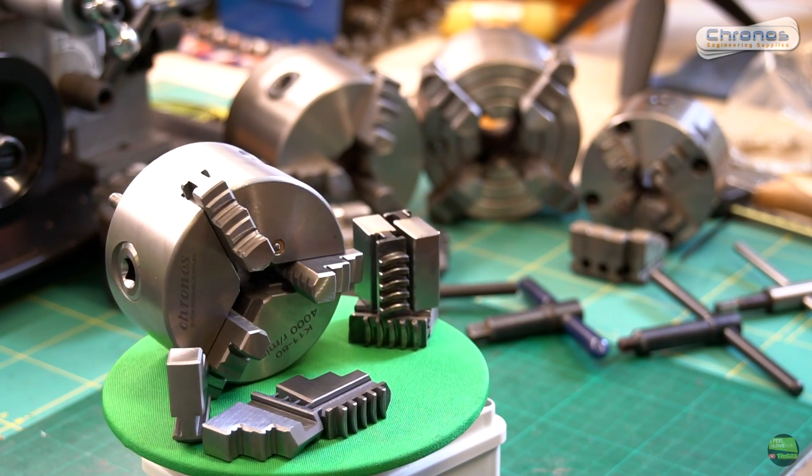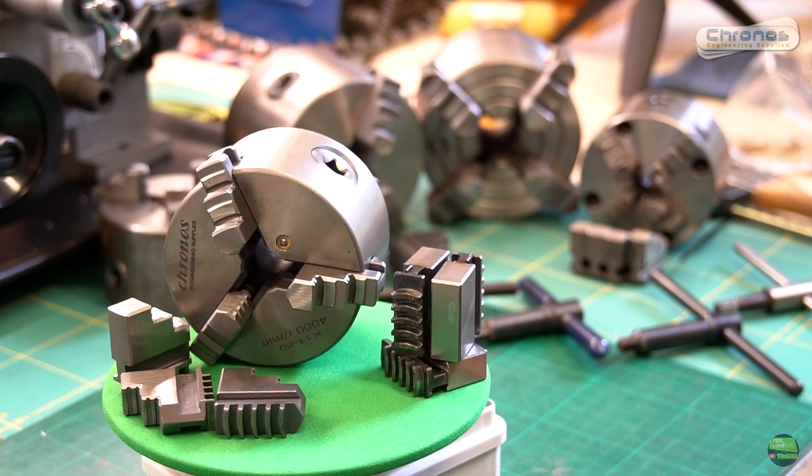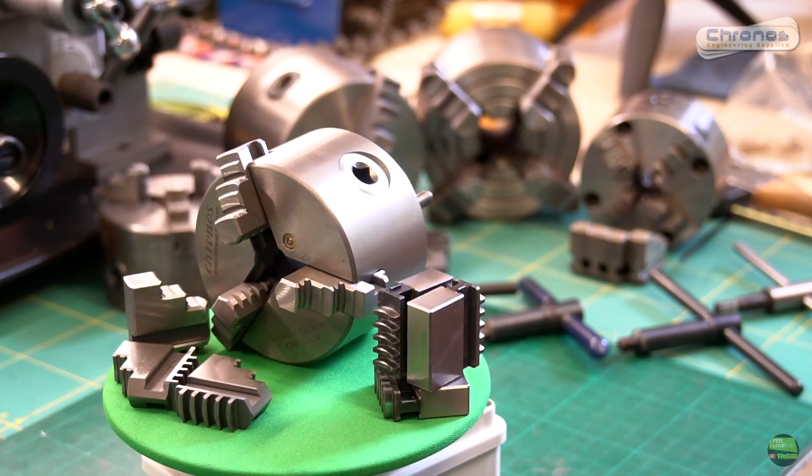Hello, my name is Tine. In this video I will show you my new 80mm lathe chuck, brand Kronos. I got it from Kronos UK engineering supply store.